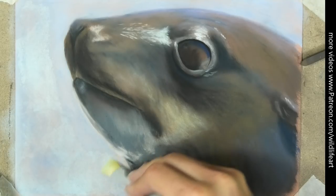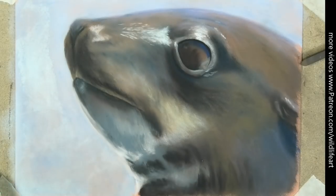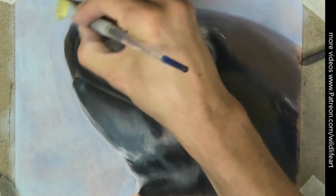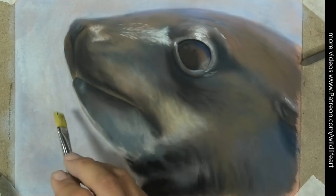Now if you used a solvent for this, it would seep right in to the seal area and really spread into the pastel matte — whereas the water doesn't. So use water, not solvent.